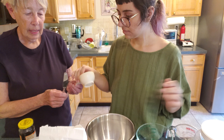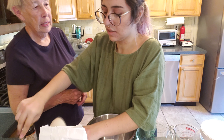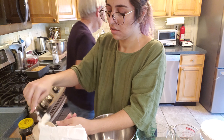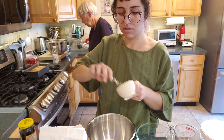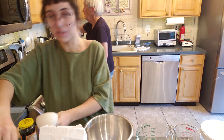Then we need half a cup — oh, where's your pastry blender, by the way? Oh, I don't know. We'll have to ask mommy and daddy. If you don't have one, you can always use two forks. And we're doing a half a cup of Crisco or vegetable shortening.